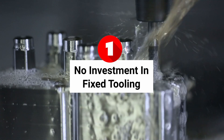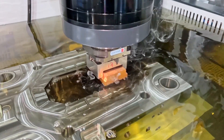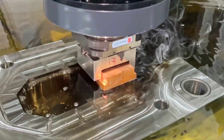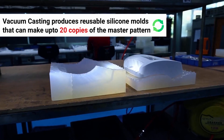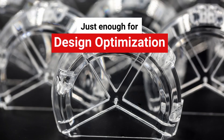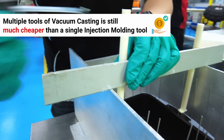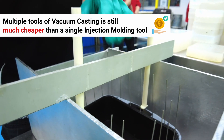Number one: no investment in fixed tooling. This is the single largest upfront cost for PIM. Eventually you'll need to make a hard tool when going to mass production — there's no getting around that. But you don't want to do it until you're sure that the design is dialed in and exactly matches your intent. Polyurethane vacuum casting lets you produce reusable silicon molds that can make up to 20 copies of the master pattern — enough for testing, design optimization, and even crowdfunding campaigns. You can even make multiple tools with slight design modifications, and this will still be much cheaper than a single hard steel or aluminum mold.